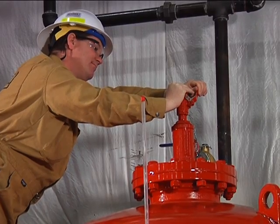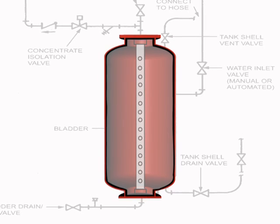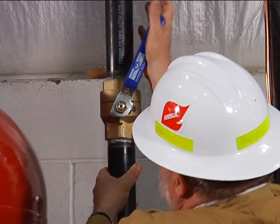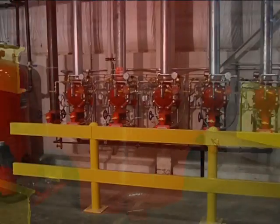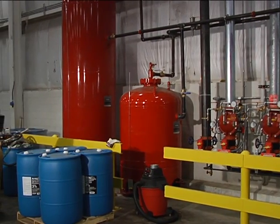When frothy foam appears, quickly close the bladder vent valve. Now all the air has been vented from both around the outside of the bladder and internal to the bladder. At this point the water inlet valve can be turned to the fully open position. Be sure to rinse any foam concentrate off painted surfaces. You're now almost through with the initial fill procedures for ANSIL's bladder tank.